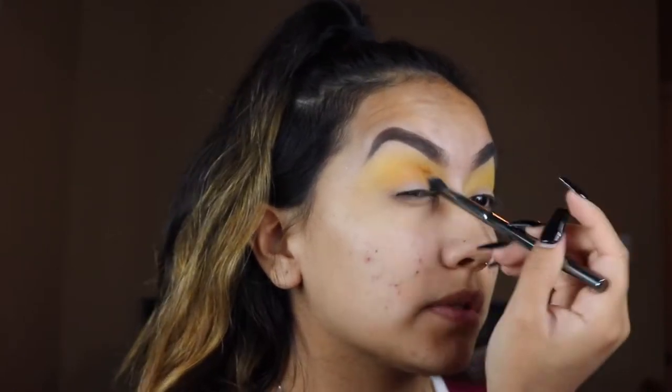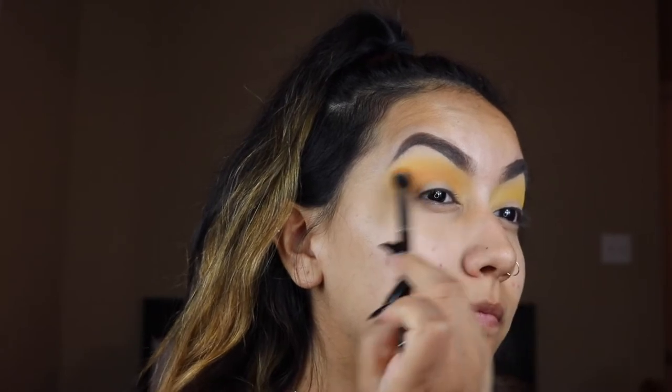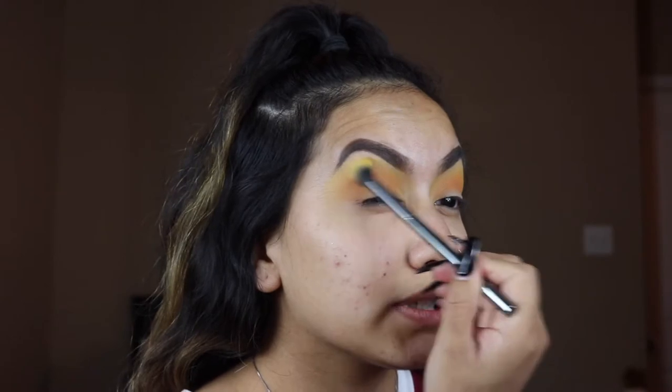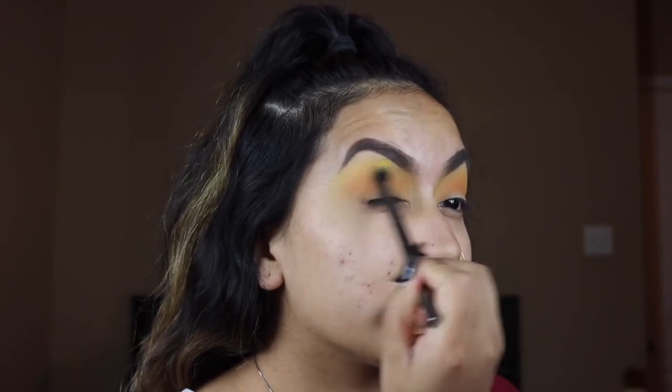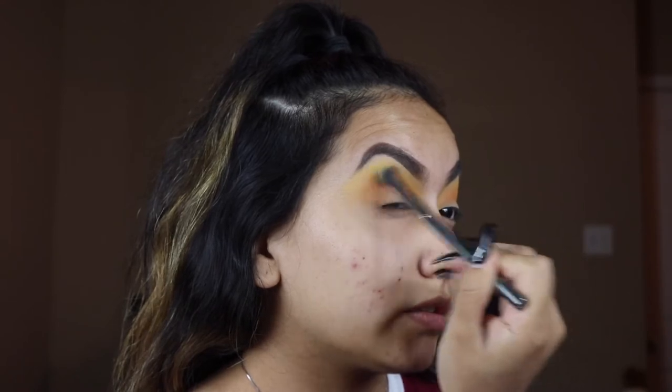With this one, since the yellow is very, very pigmented, I'm just going to have to really build and blend this one into the crease. Then I'm going to go back with the brush I used for the yellow and blend the orange and the yellow colors together.